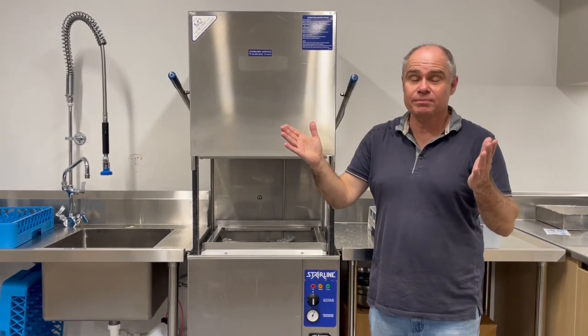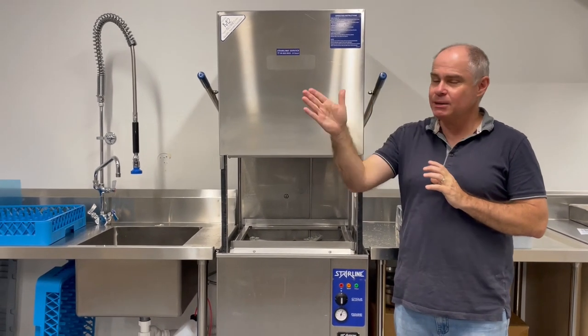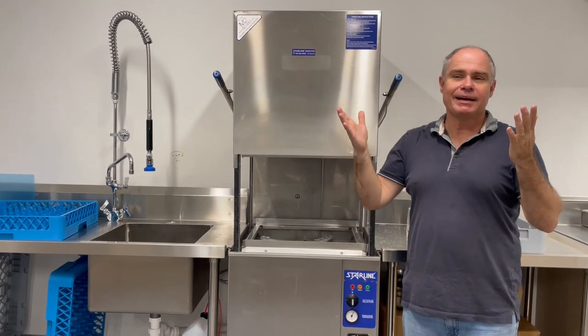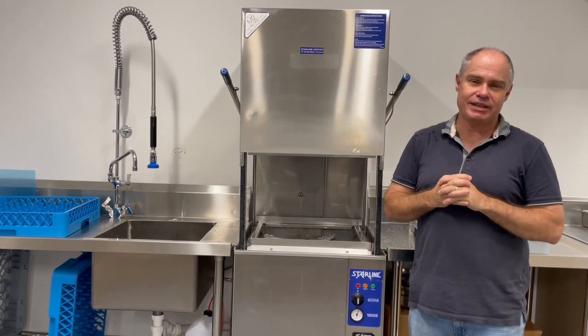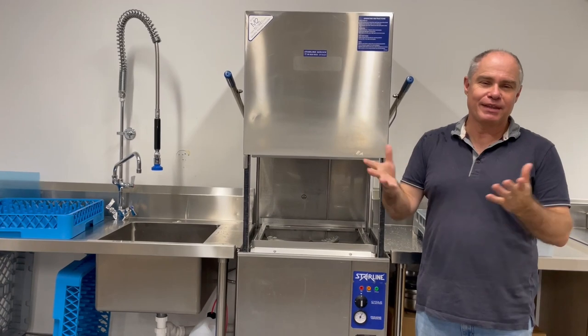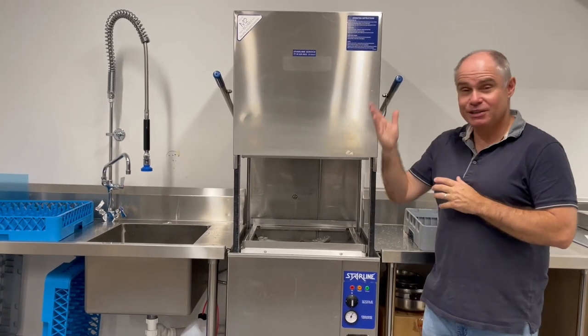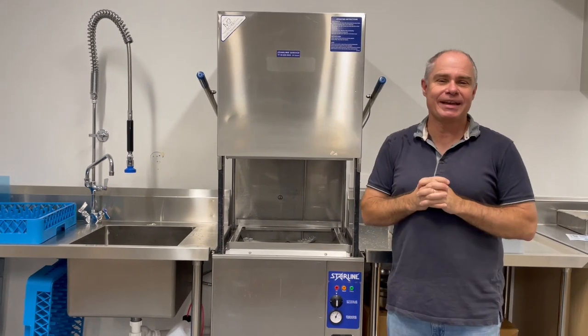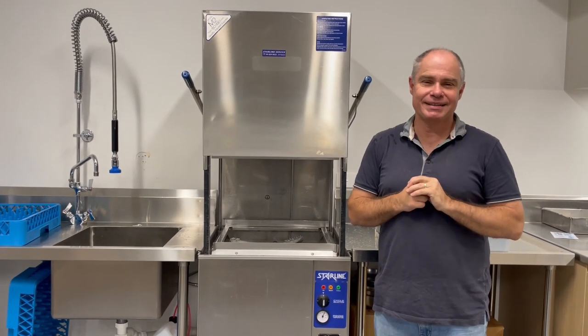So there we are folks, that's how to use the dishwasher. Our hope is that we will have many people through here, offering our hospitality to them and learning more about Jesus. And after they've had a lovely meal or whatever, we wash their dishes and away we go. Happy dishwashing with our dishwasher at ACPC.